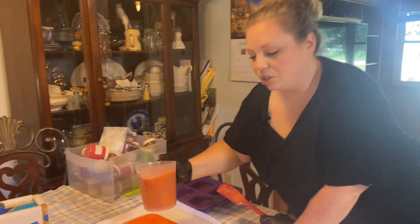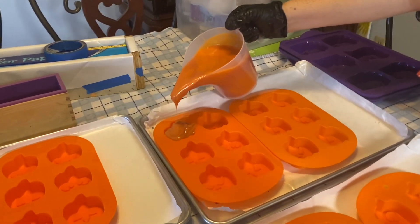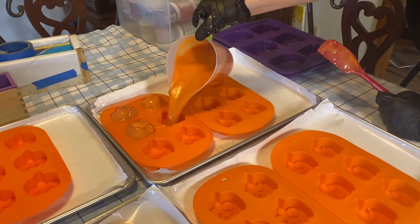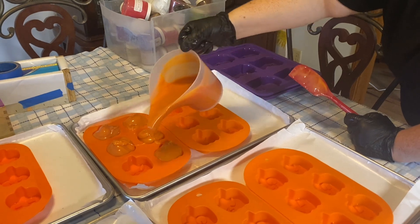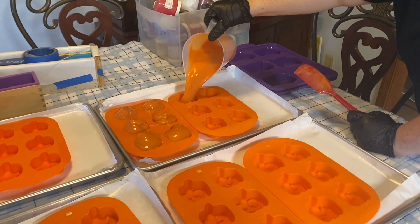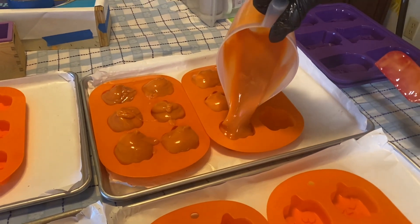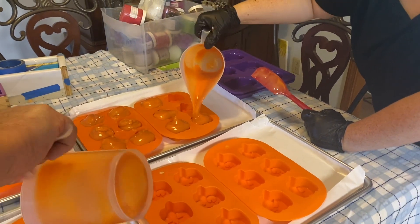Now we're just going to pour here into our jack-o-lantern molds. We can tap them down afterwards and make sure they fill in all the little holes in the stem area. A couple are a little full, but that's okay, we can figure that out. We'll see you next time, bye!